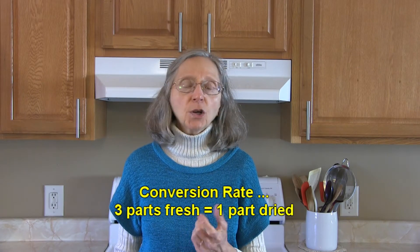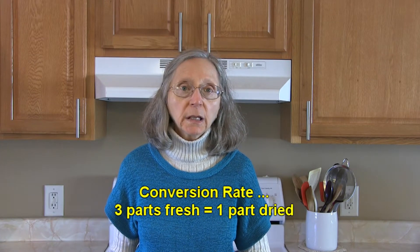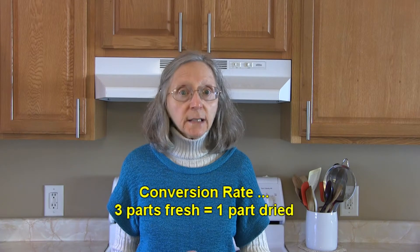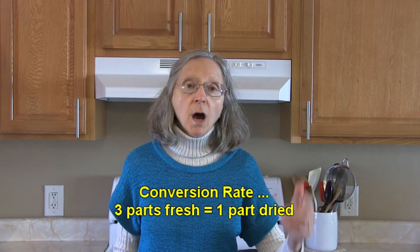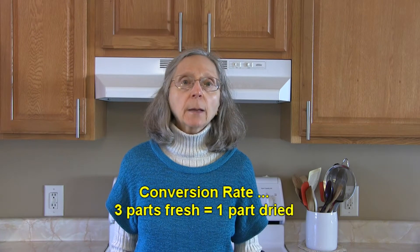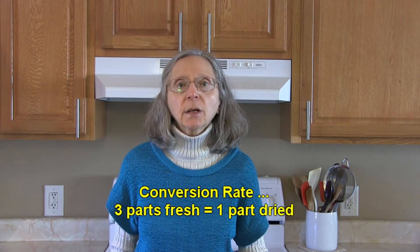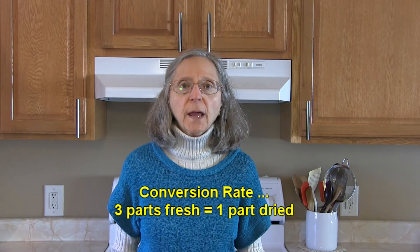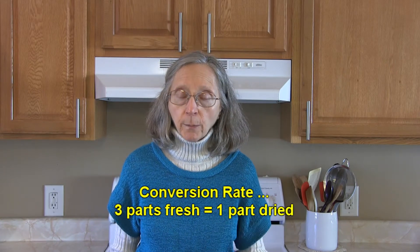So if a recipe calls for one tablespoon of fresh marjoram leaves and you only have dried, you would use one teaspoon of dried. If it calls for two tablespoons of fresh, you would use two teaspoons of dried, and vice versa. Use your conversion rate: three parts of fresh is equal to one part of dried, so remember that.